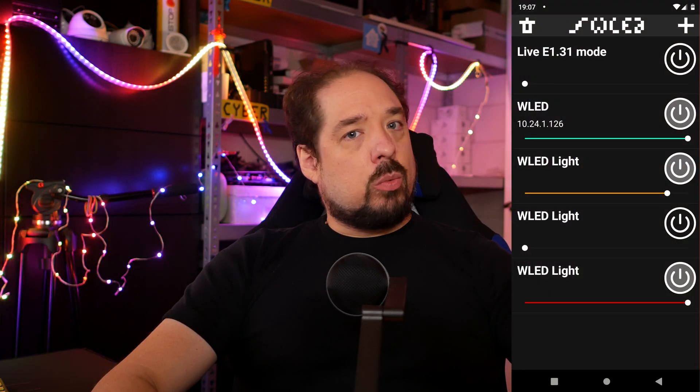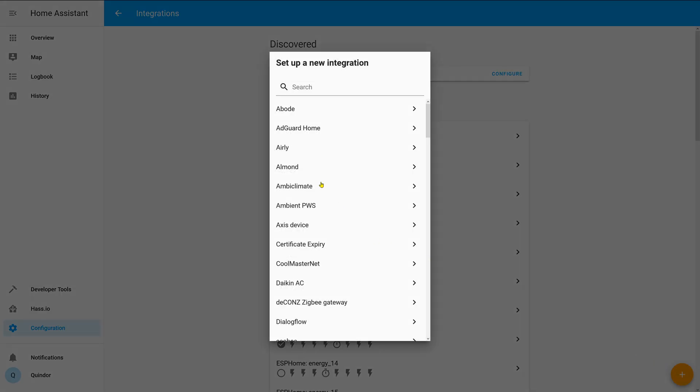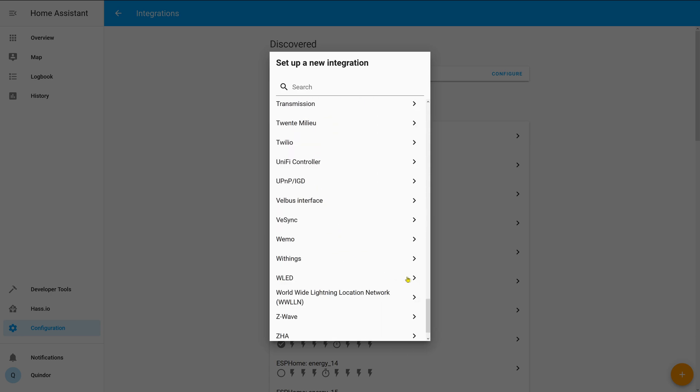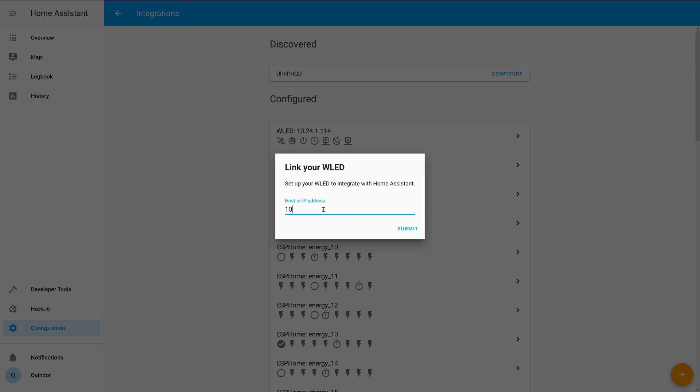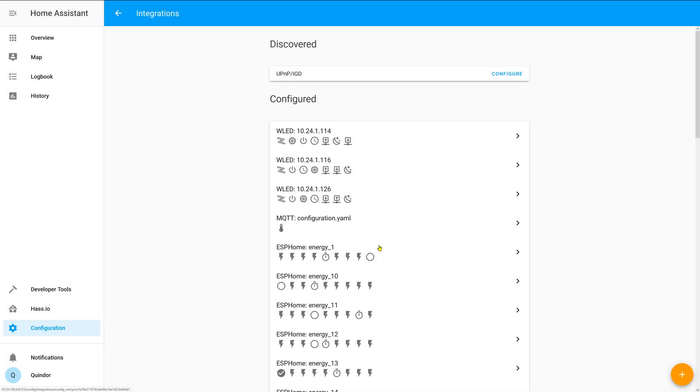If you don't, like me, you can always add it manually. To do that, I look up the IP of the specific module I want to add in the WLED app and hit the plus icon in the Integration screen. There, I select WLED and it asks me for the IP number. I put in the IP I got from the app, and that's all you need to do. It connects and adds it to Home Assistant. How awesome is that? Couldn't be simpler.